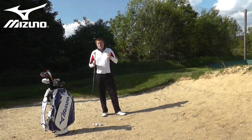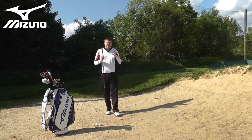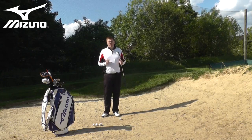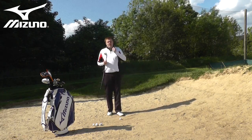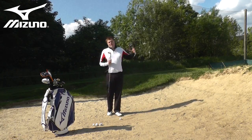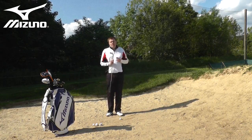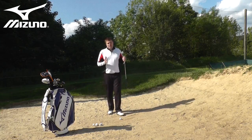Green side bunker shots cause a huge number of problems for a lot of players, and I believe that a lot of those problems stem from poor understanding of what's required to play this shot well. Tour players make these shots look so easy, but these shots frighten players more than any other. So we're going to talk over a couple of videos about some of the key elements you need to apply to take the fear away and start to execute the shots more consistently.